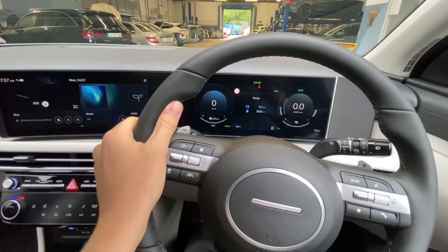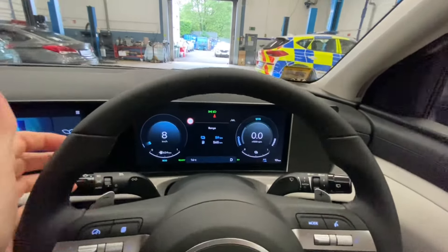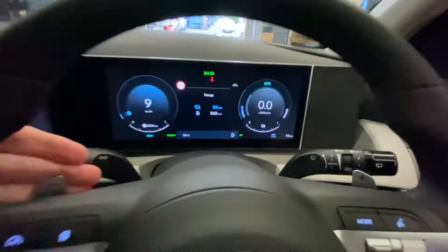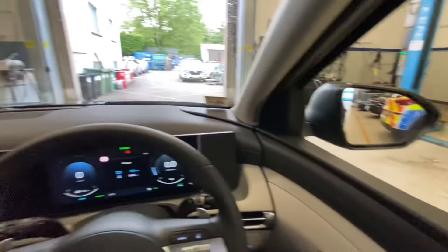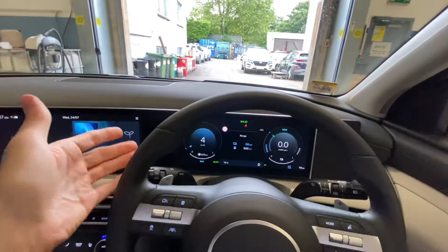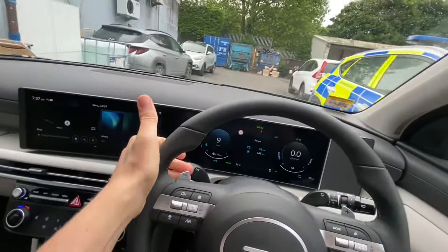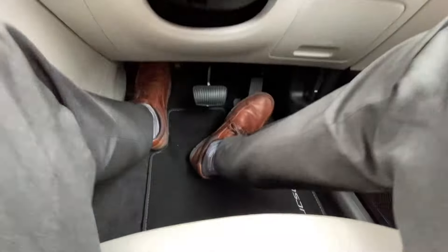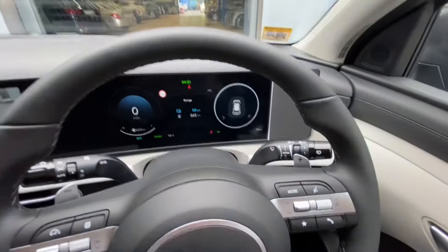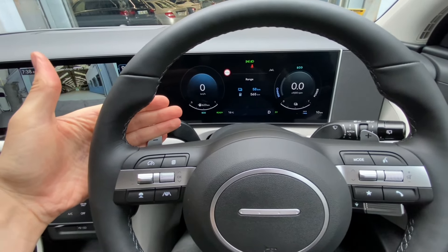If I let off the accelerator in a normal car I would freewheel. With level one, you feel a bit of restriction; level two, a bit more; level three, even more restriction. If I hold it all the way back, it gives you 'max' — and max has actually stopped the car. So at a junction, you can pull back to max and the motor stops the car rather than the brake pads. To drive away, just a tap of the accelerator. To decrease regen braking, push forward; increase it, pull back; or hold for max to bring it to a complete stop.